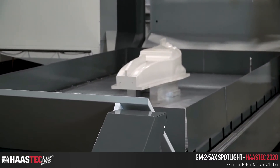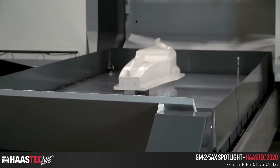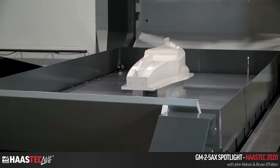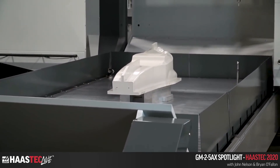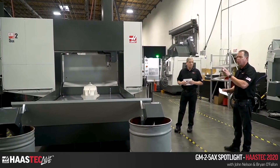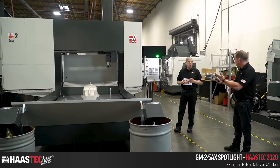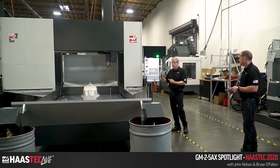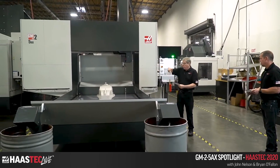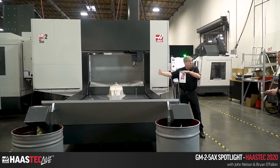One thing we really want to point out on this machine: if you're interested, go to HaasCMC.com, go to the GM25AX page, and look at the machine layout drawing. It's more important than ever on five-axis machines to look at the work envelope, because the length of the tool holder and cutting tool — when that head rotates over 90 degrees — narrows your work envelope.